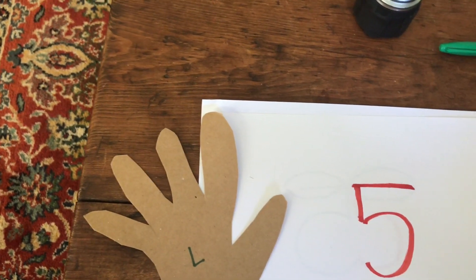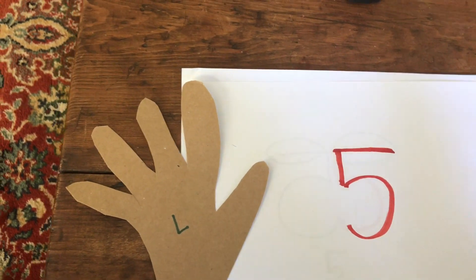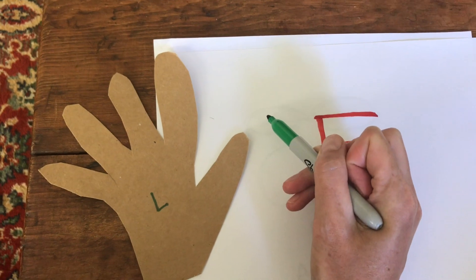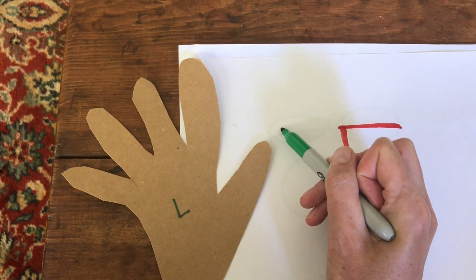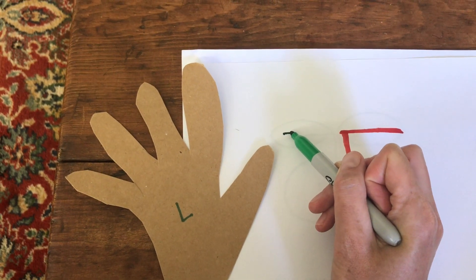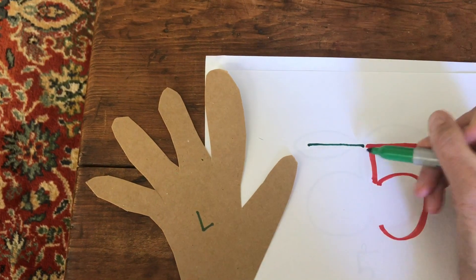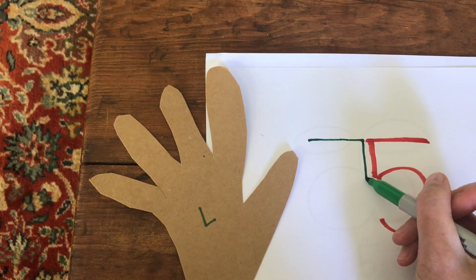Now I'm going to pick a different color. With this green I'm going to do the opposite. I'm going to draw a line going away from my stabilizing left hand. Now I'm going to draw a C.